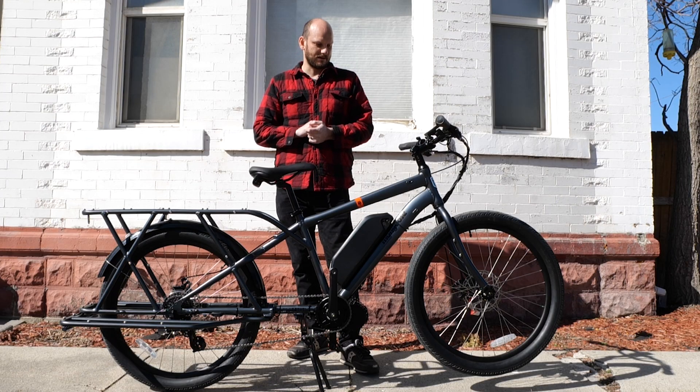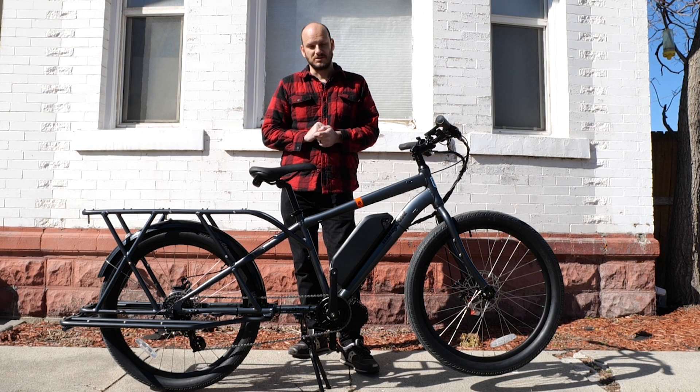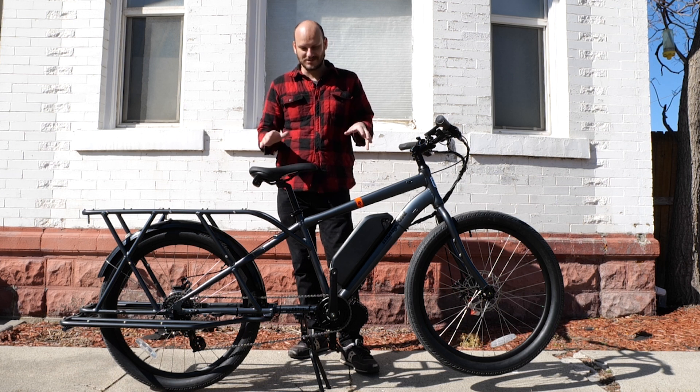If you're not towing, you don't need such a small chain ring up front. I'm really excited about this bike — I think they're going to sell a whole bunch of them. If you're looking for a cheap car alternative, it doesn't get any cheaper than this. See you guys.